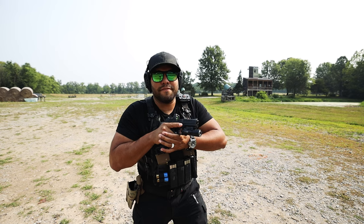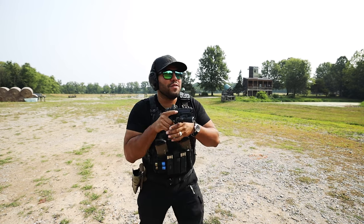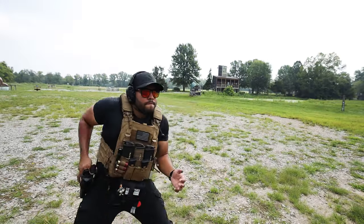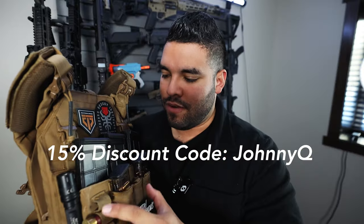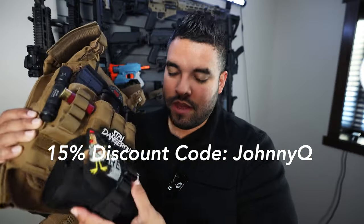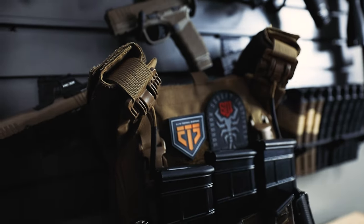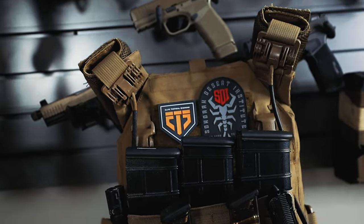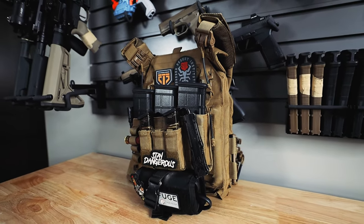This is that vest. I also have it in camo black. I believe this is an 11 by 14, and this is a 10 by 12. If you want to get either of these, I'll link them down below in the description and send you a discount code — I believe it's 15% off, and the code is Johnny Q. If you were to get this plate carrier, you'd get everything besides the mags, the flashlight, this Refuge Medical attachment, and the patches. You'd get the plate carrier and this attachment if you bought it extra, because on the website you just get the plate carrier — not the attachment that holds the magazines, like rifle mags or pistol mags, and the shotgun shell holder.